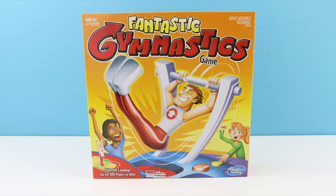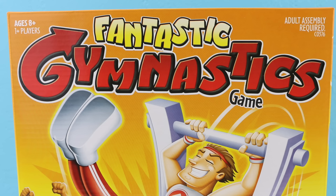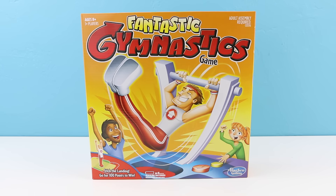Hello everybody! Welcome back! This is Sarah. I am so excited because I just purchased this new fantastic gymnastics game. I have seen so many videos about this game and it looks so super cool.